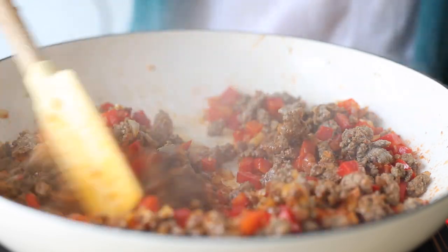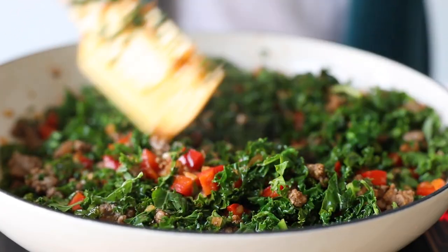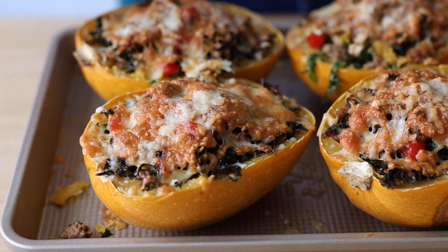Today we're making low carb stuffed spaghetti squash boats that are so good you're gonna want to dive in head first. Ground meat, kale, red bell pepper and a bunch of spices make this dish extra special. So let me show you how to make it.